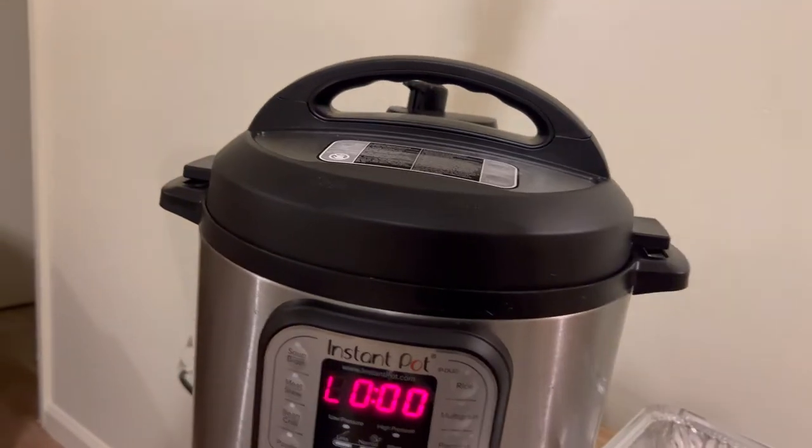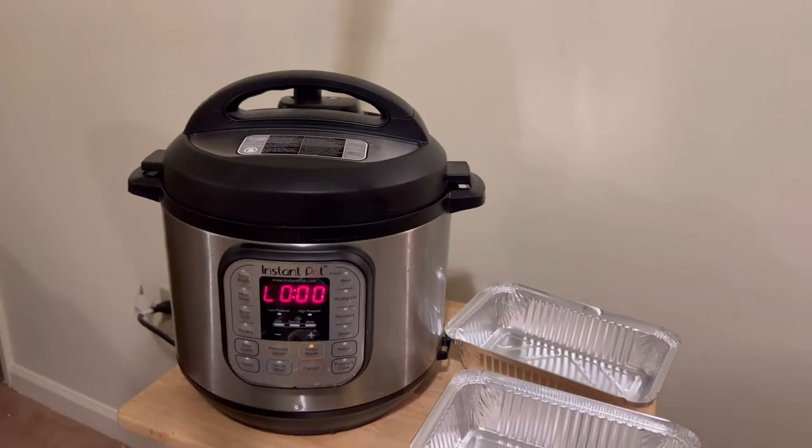We're gonna let that go for 45 minutes. When it's done, we're gonna flip the valve and let all that steam out, then put them on a pan with a little bit of sauce and get them in the broiler. That's going to be it — this is pretty easy for something that everybody likes so much. The steam is releasing now.